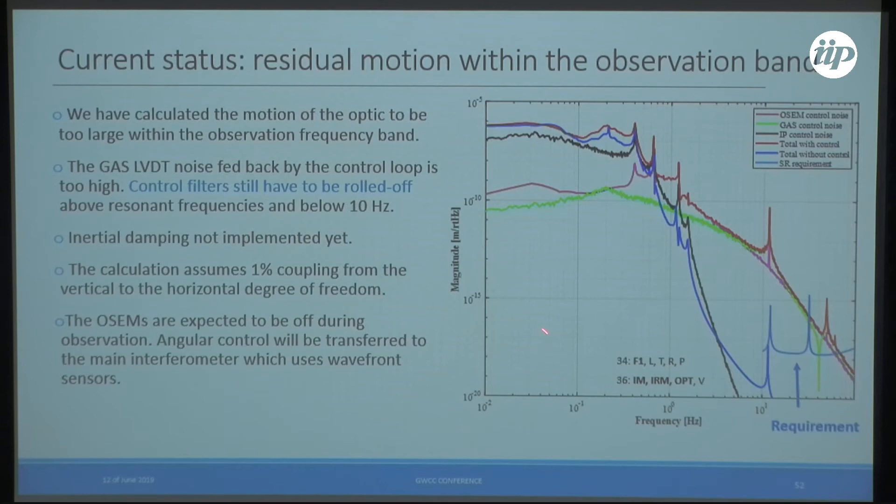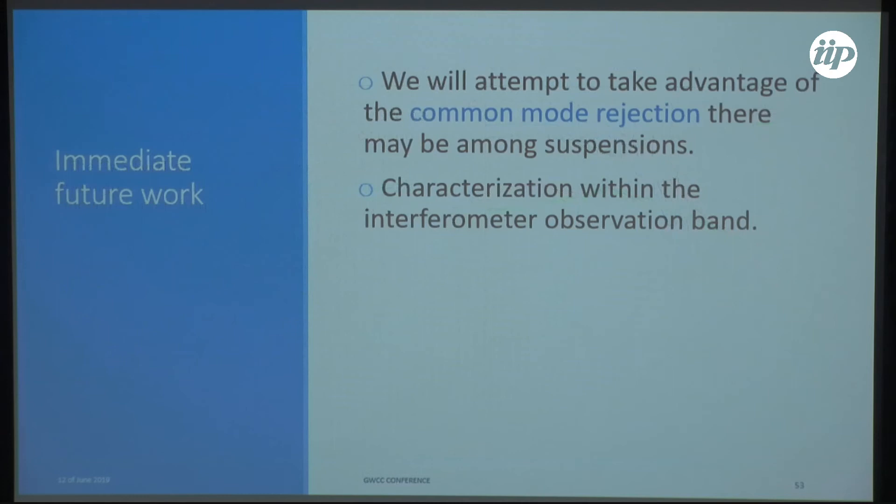Turning off the OSEMs wouldn't fulfill requirements at low frequency because we still need to damp the resonances. The blue curve represents a completely passive system, but it has the resonances of the suspension itself. The control system must remain on for the inverted pendulum and GAS filter chain to avoid exciting payload modes. This calculation assumes 1% coupling between vertical and horizontal degrees of freedom.